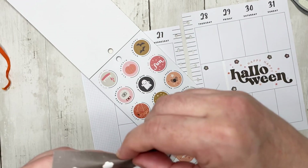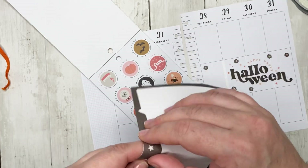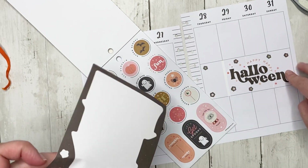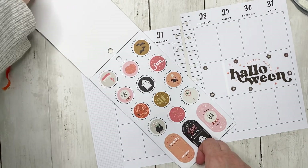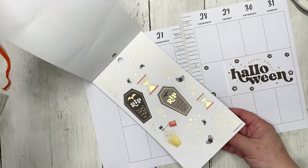I was almost thinking about using these for a bujo page in my blackout bullet journal, but this is just as good. I also want to use those stars.